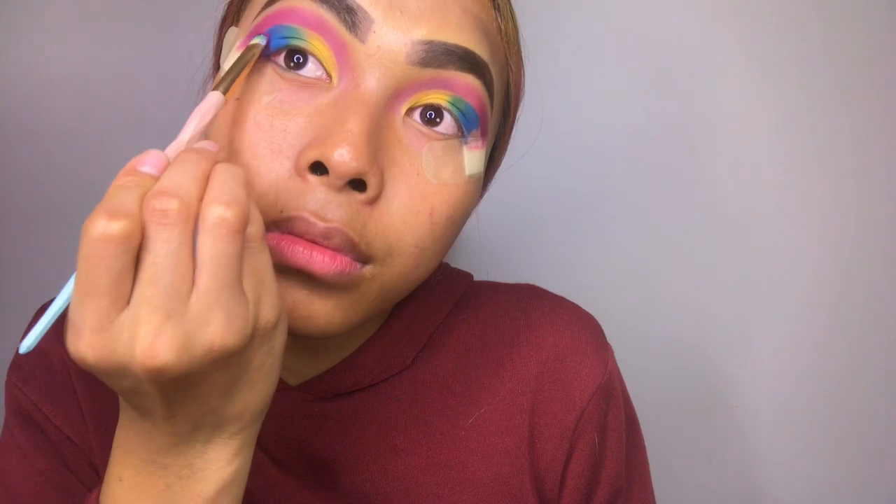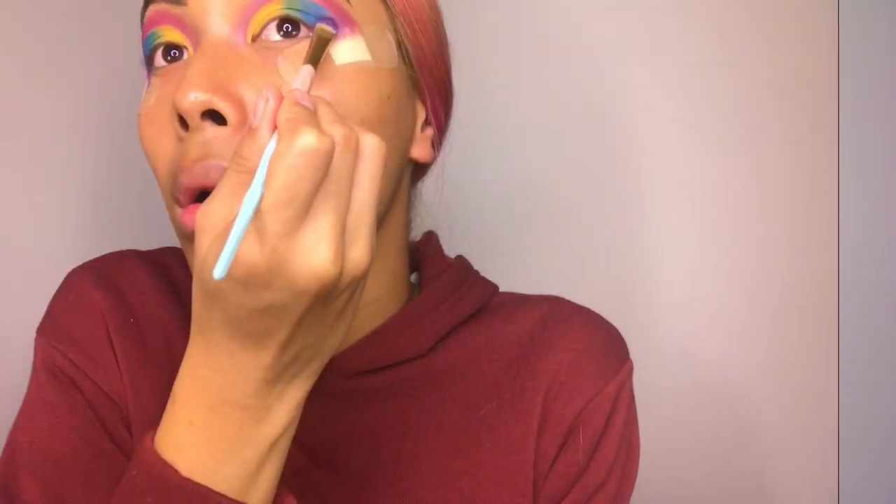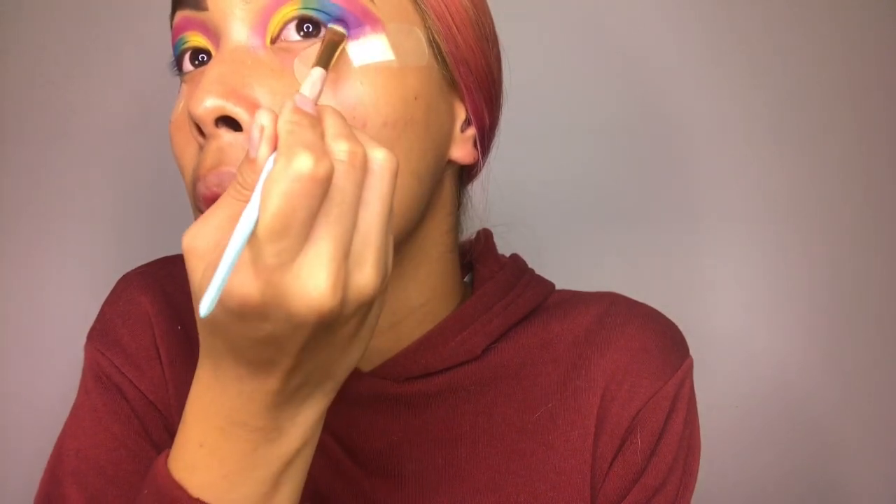The green one is on, and the third color will be dark blue. There she is — the blue is on! And now the last color will be... violet! There she is, oh my god, she looks so cute!